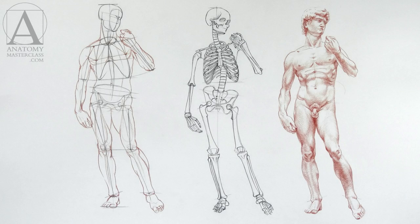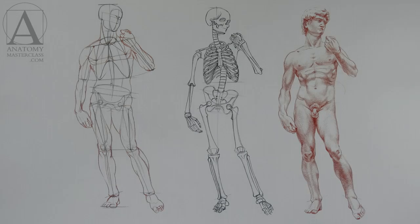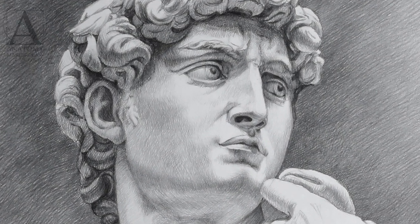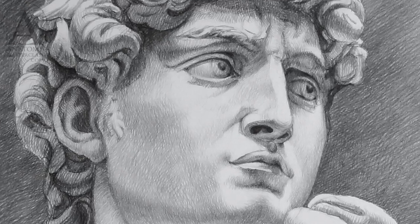You may already have some drawing skills. Nevertheless, even if you have some gaps in your art education, you will find the Anatomy Masterclass beneficial for improving your skills of drawing human figures and portraits. This course is designed in such a way that even a beginner will be able to understand and follow along.